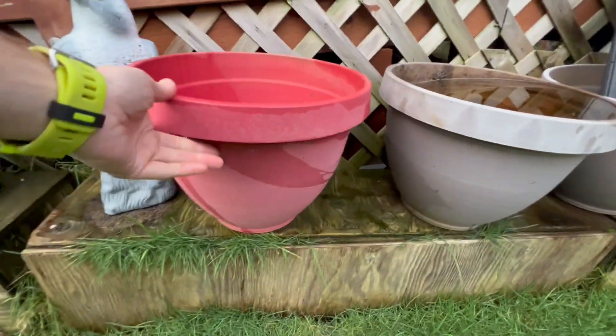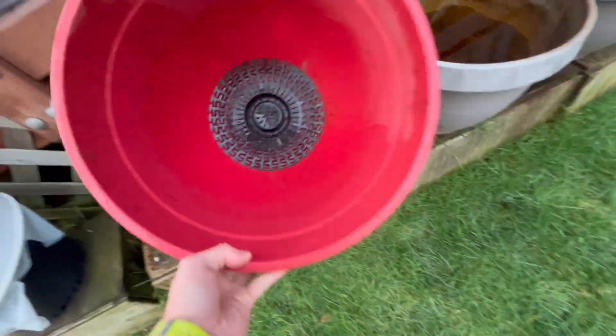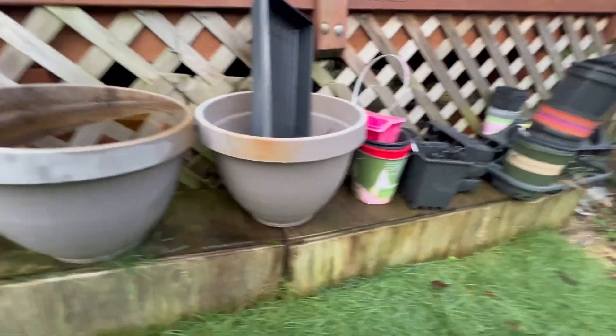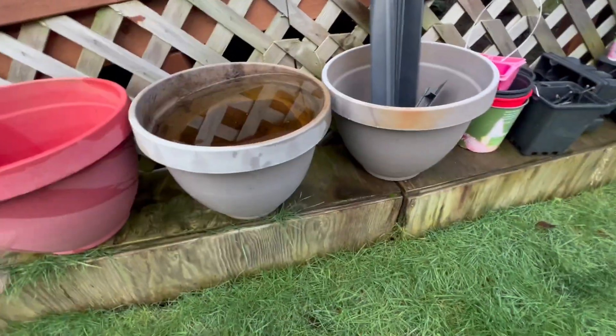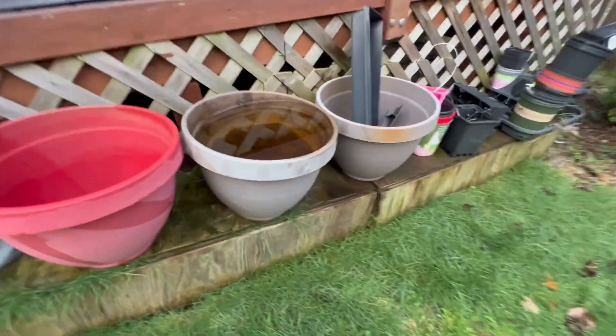Alright guys, this is for these planters here — we have several of these. You can see how nice they are on the inside, super nice. They're super versatile, you can use them in a lot of settings. We're just kind of in an off season right now so this is where they're sitting, but these can be used — we have kind of like our garden back here, porch area — so you can use them for a lot of different things. We plant a lot of different types of things.